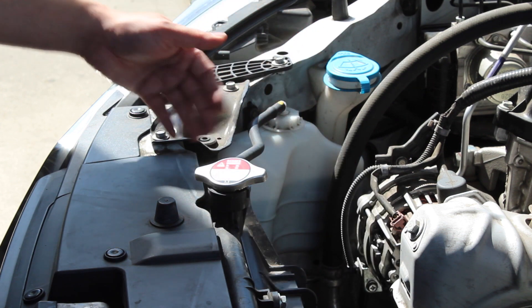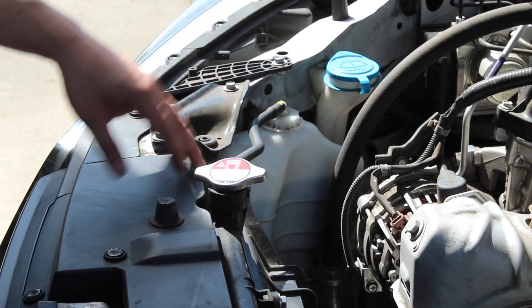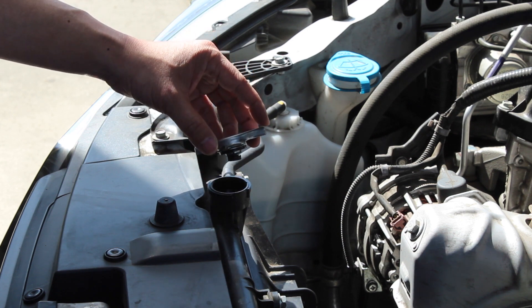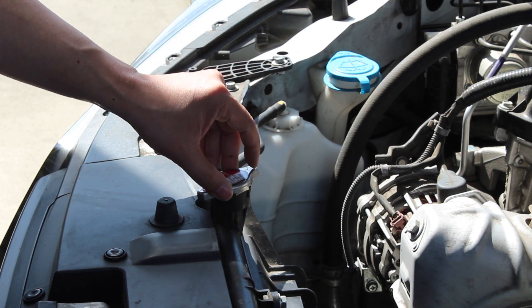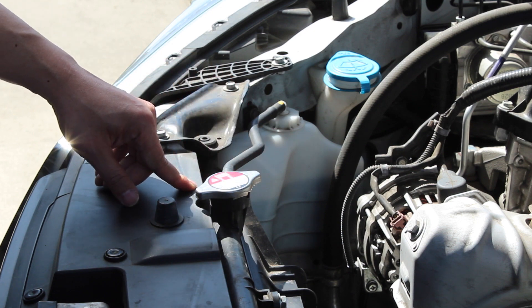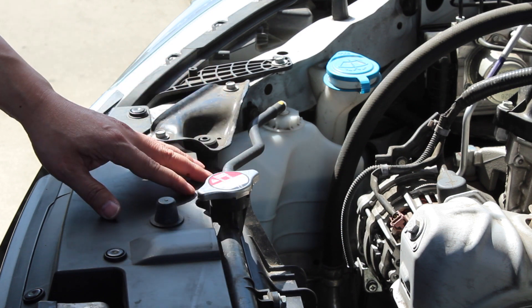Because what's going to happen is all the air is going to come out and it's going to be replaced with the coolant. Next thing you want to know is that you want to leave the radiator cap just loosely on here, because you're probably going to have to add more coolant later.